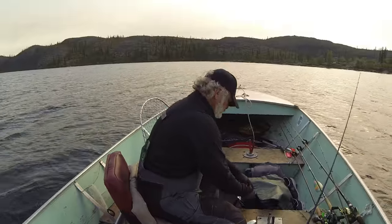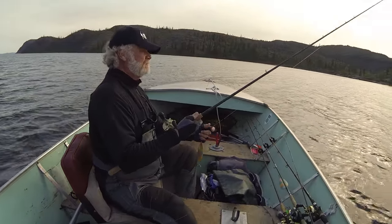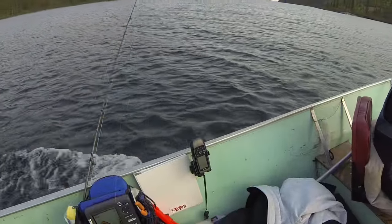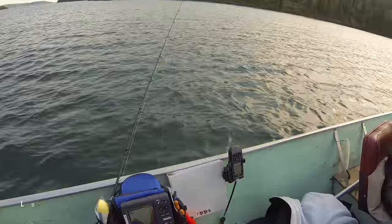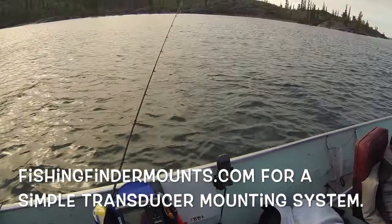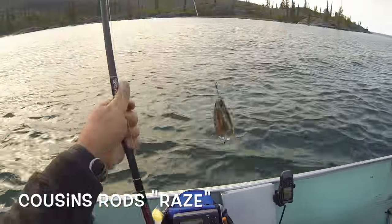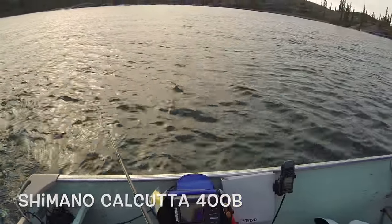We're going to come over here and set up. The wind is coming down the face, so I'm going to troll into the wind. We've got a high spot right here — this is our brake line for this wall. We're going to get our baits ready and this is actually a lot of work, but you catch some fish real quick.